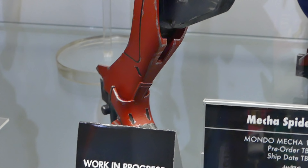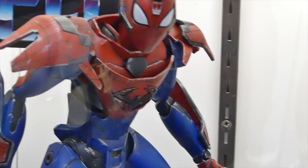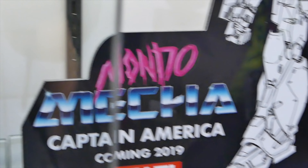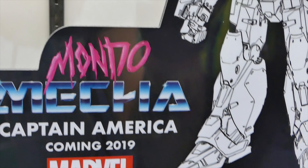And then we got the new Mecha line — Spider-Man. They're also going to do Captain America, and it looks really cool. Really cool concept. The Captain America looks really awesome too — very Gundam-inspired. It's like Gundam and Marvel had a baby.